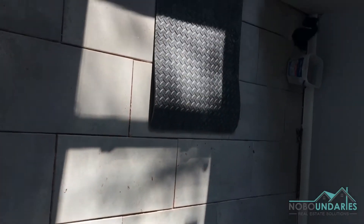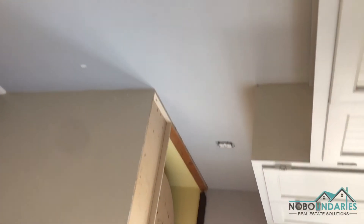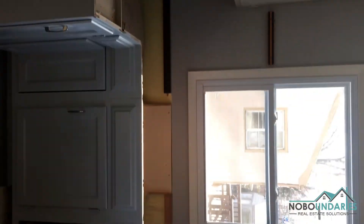Here's the kitchen thus far. The grout is not in but a lot of the tile is laid and things are looking good. As soon as the counters get put in, then we can begin putting in the backsplash around the wall.